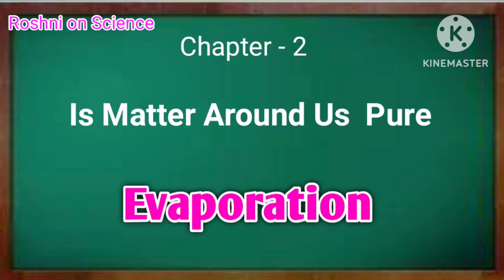Dear students, in this video, we will discuss the process of evaporation.